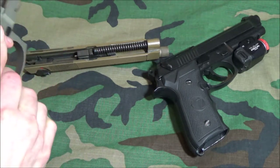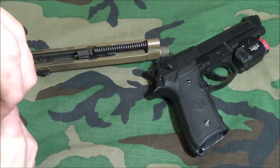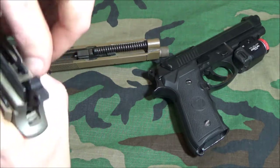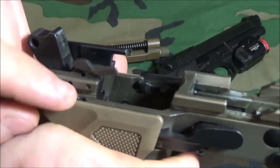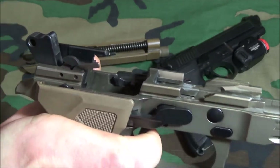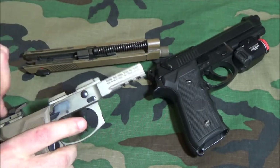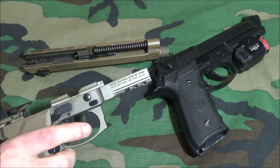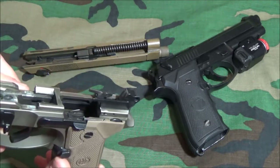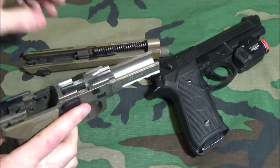When the trigger bar is disconnected — pushed down by the disconnector — it's being compressed. The longer it's held down, the more compression it's under. It shouldn't wear too fast, but that's something to be careful of.